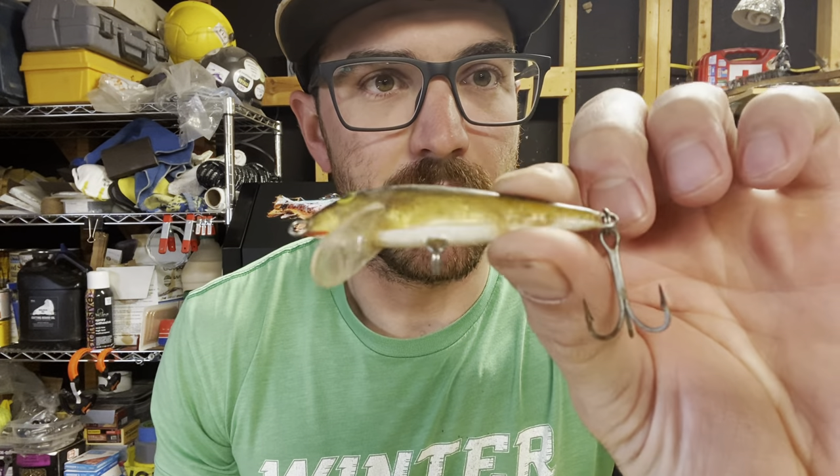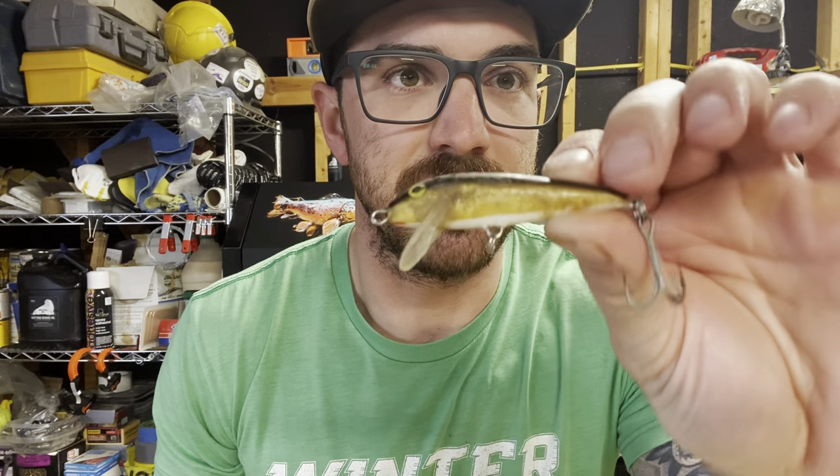Hi, so I was cleaning out some old tackle boxes and I found this pretty beat up old Rapala and I was getting ready to toss it, but I think I'm gonna end up using this guy to practice the new airbrush.